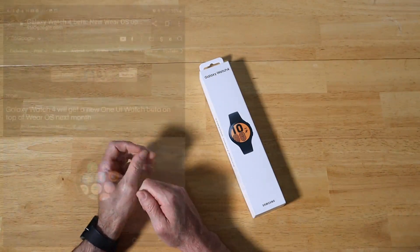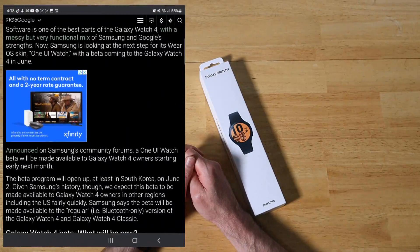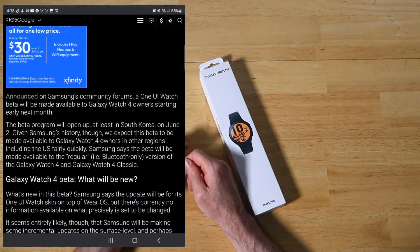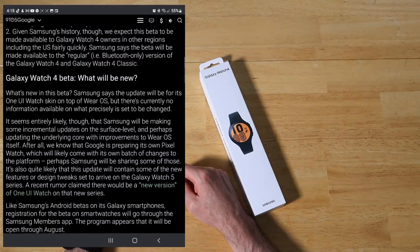This is going to integrate further with Wear OS, and it will be available in South Korea on June 2nd. We'll also see it shortly after in other regions such as China, Europe, India, and the US in just a few days after June 2nd. So what new features will it bring?